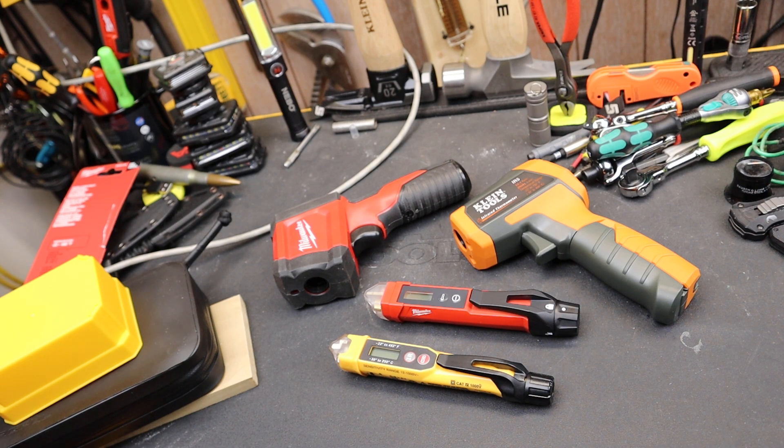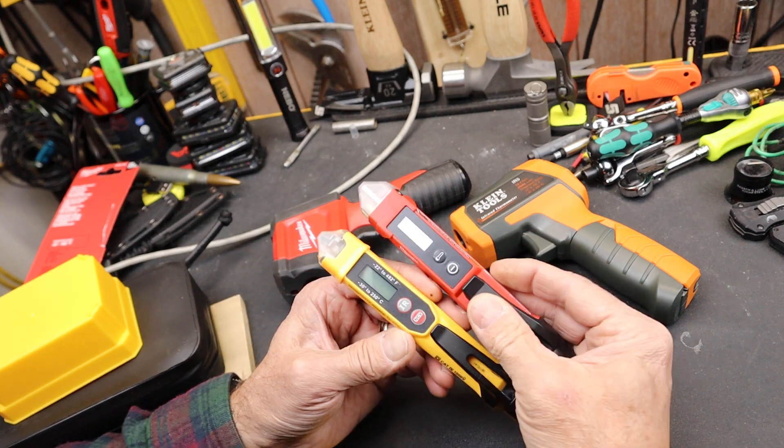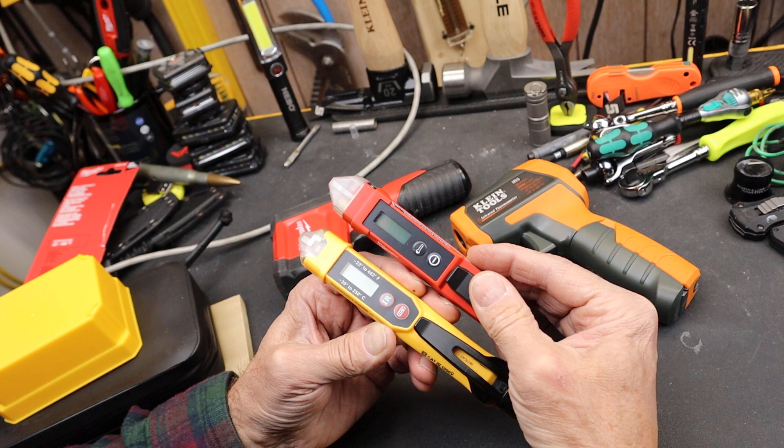Howdy folks, Doc here with LastBestTool. Both of these two things are non-contact voltage sensors and non-contact infrared temperature sensors.